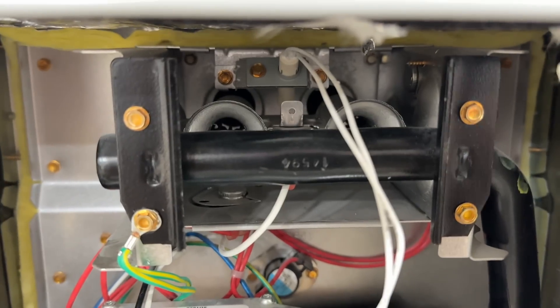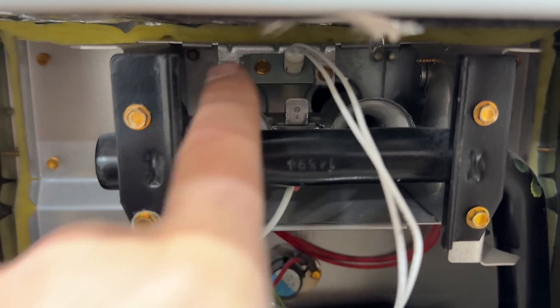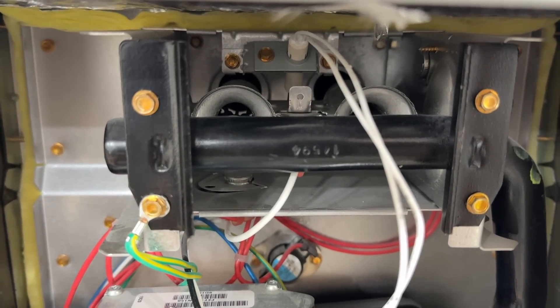We're going to turn the furnace off and remove the hot surface igniter — it's just going to be one screw. If you have an older furnace, yours will be a little bit different.